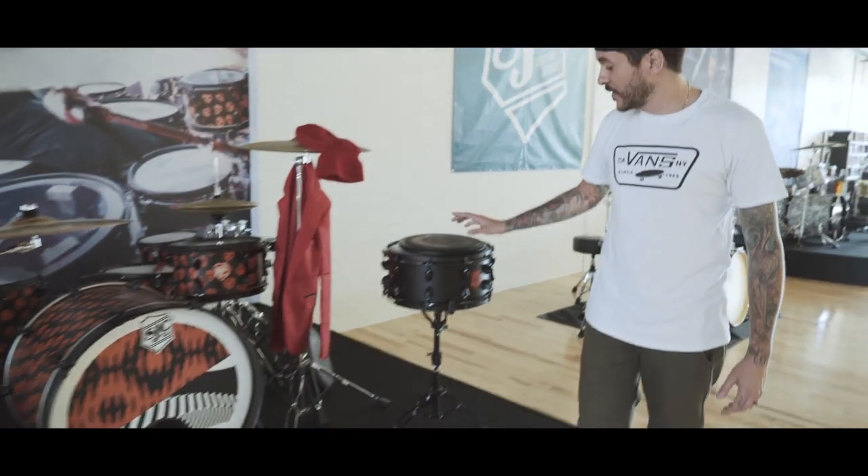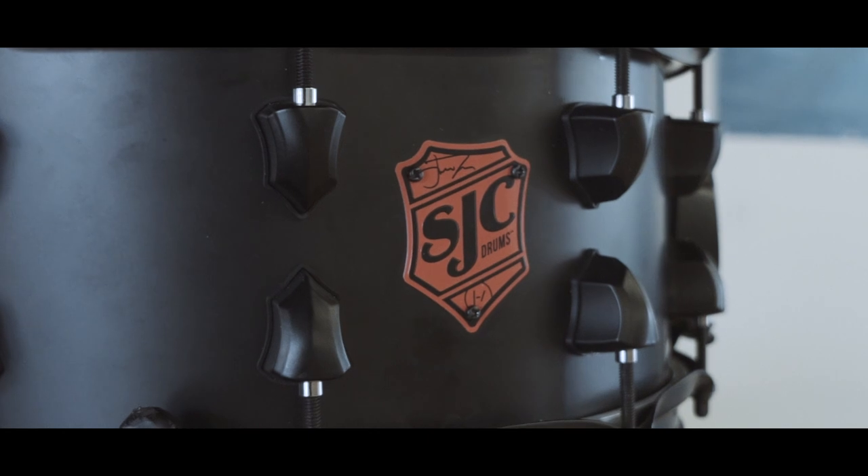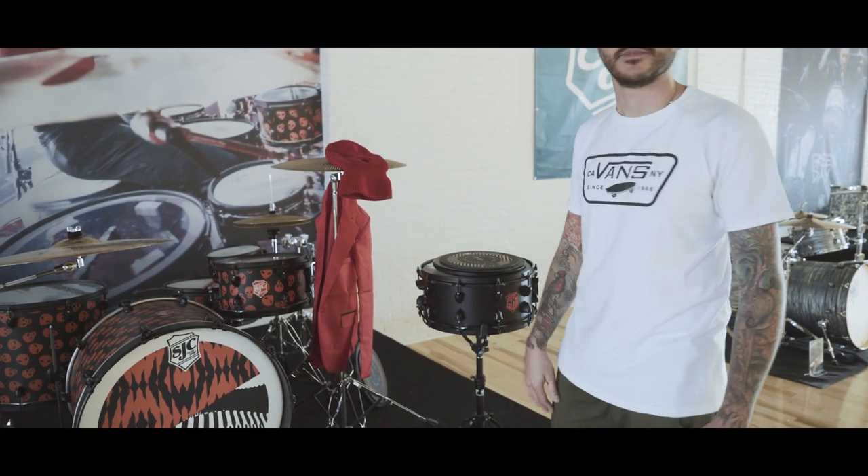And here we are displaying the Josh Dun crowd snare with the red badge, and that will be changing soon. So if you're lucky enough to get one of these black and red crowd snares, that's going to be a collector's item someday — so congrats.